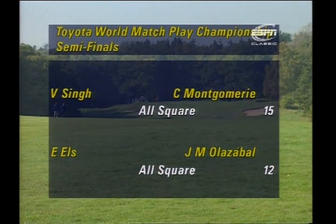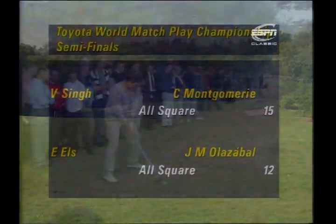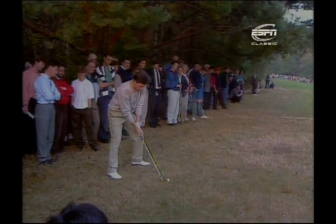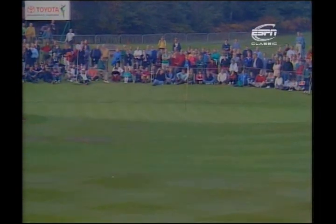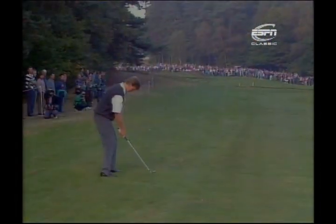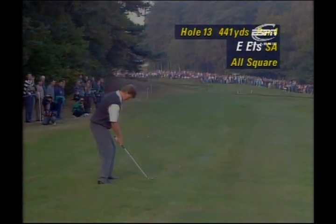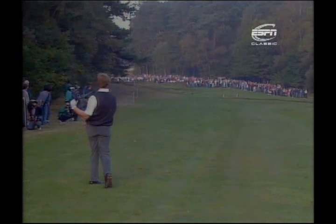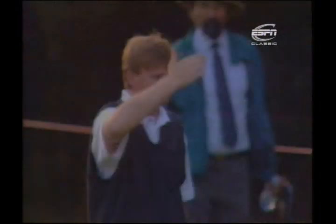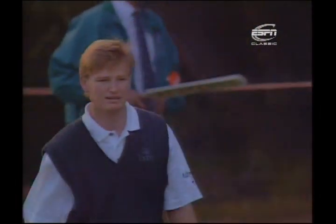It's Olazabal who's in a bit of trouble off the tee at 13. He's really pulled his tee shot and has to almost snap-hook the ball around the trees to get it anywhere near the green. There's a ditch about 120 yards in front of him. But that's a fabulous shot by Olazabal to get it anywhere near the green. Els is certainly in pole position but shut off a little by those trees, just carrying the corner of the dogleg — getting a little flyer out of the semi-rough.